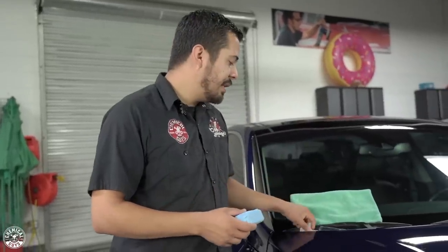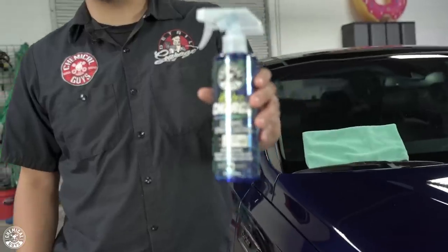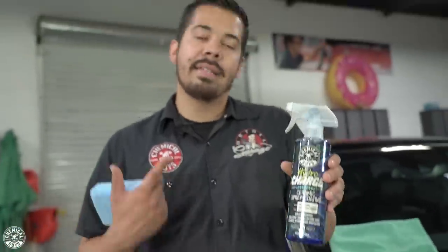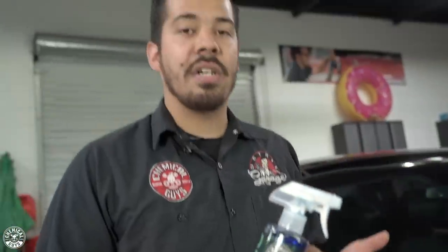If you guys haven't checked out our last video, go check it out — we show you guys how to protect your vehicle's interior from the harsh UV rays. Now, I'm going to show you guys how to protect the exterior vehicle, starting off with the paint. The first product I'm going to showcase is HydroCharge. It's a sprayable ceramic coating — not a spray sealant, not a spray wax — it's a ceramic coating in a spray form, which makes it super easy to apply that anyone can do. This product works great for shine and protection because it uses the power of SiO2 to coat your vehicle and give it a crystalline shine, hyperactive water beading, and intense UV protection.